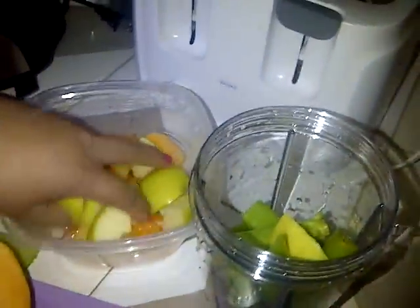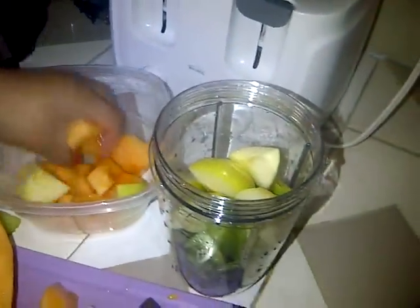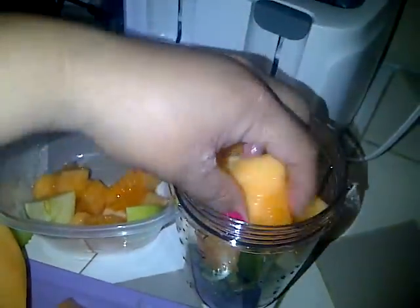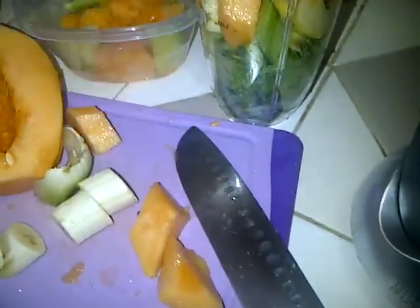And a green apple. I'm doing this because I don't want it to be so sour. And some melon, cantaloupe, whatever. And I'm also putting in some pieces of banana. I like banana. Banana!